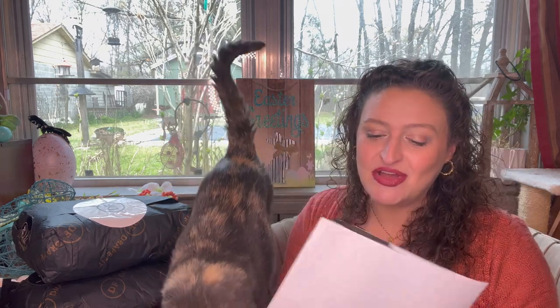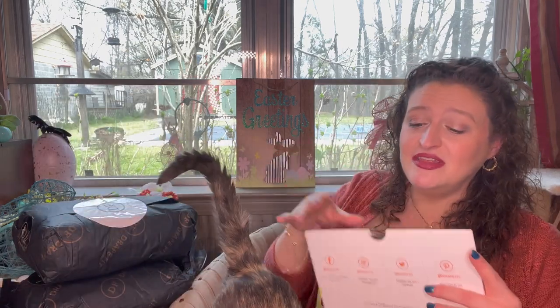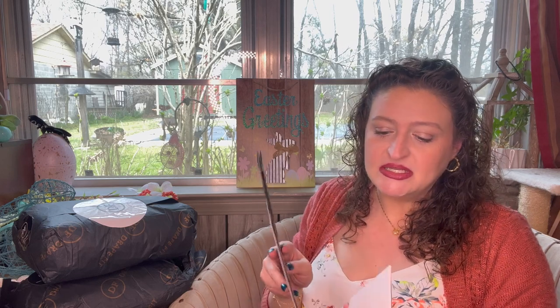They do send you an envelope with a return label. It goes to the post office, so anything you want to exchange or return, you put it in here after you've checked out online and take it to the post office. I love the ease of it. I do love that there are brands that are not lower quality. If I didn't have this channel I wouldn't spend as much as I do — the spending has gone crazy. I can't even tell you how much I've spent on this channel. Let's just say I'm dead.